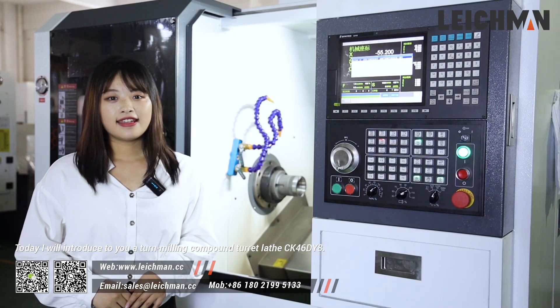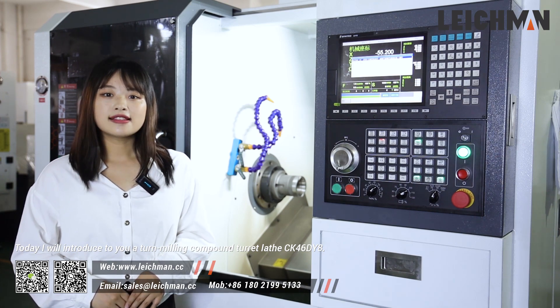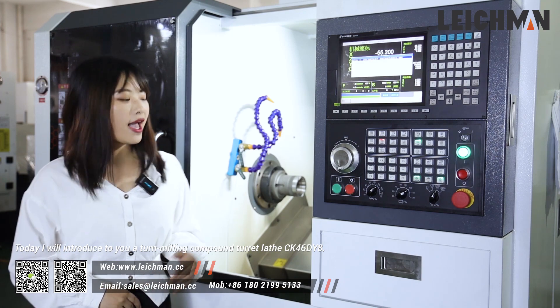Hey guys, I'm Doris from Lakeman. Today, I will introduce to you a 10 milling compound current lathe, CK46EY8.